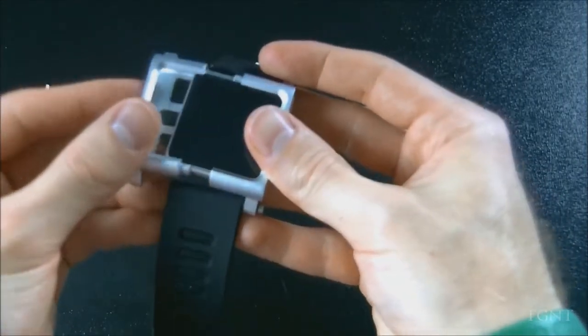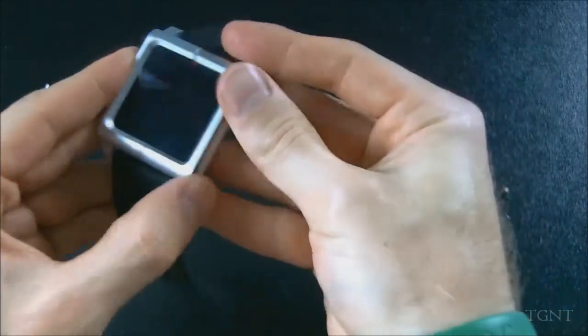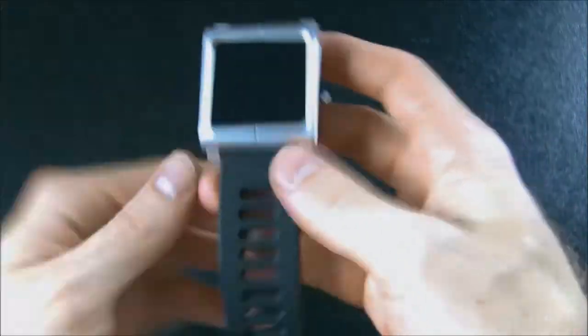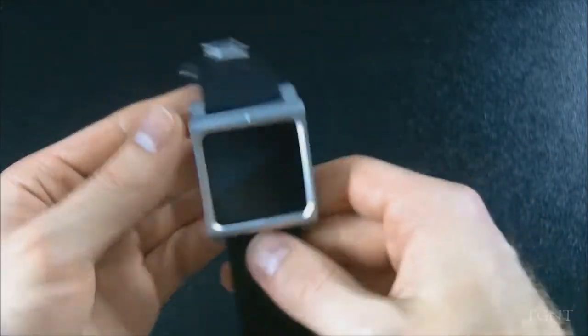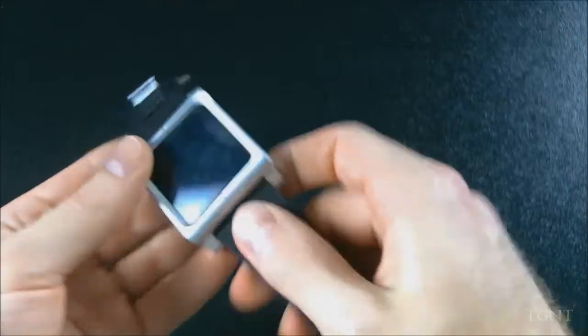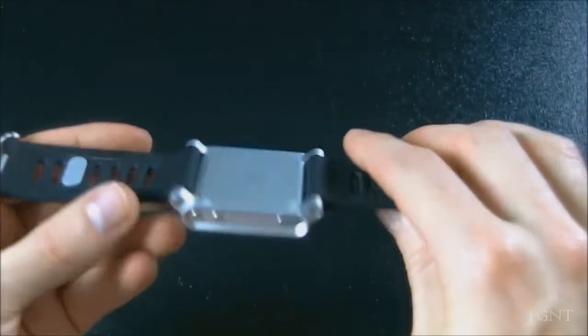So we'll just take the other end and stick it on like so. I don't have them screwed in completely, but for the sake of this review I'm not going to sit here and try to screw them in. But this is what it looks like after it is all put together. It looks very nice in my opinion — very stylish, if you will.